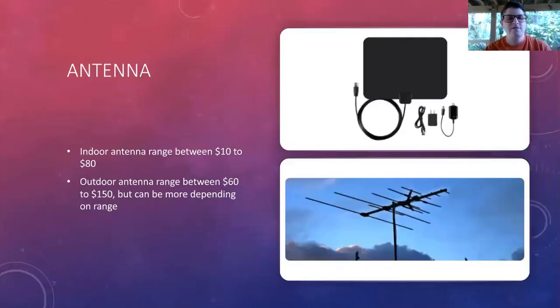Here are some antenna options. An indoor antenna, which is great for people who live in apartments and cities, ranges anywhere between ten to eighty dollars. An outdoor antenna is sixty to a hundred and fifty dollars, but can be more depending on how far you need the signal to reach. The larger ones are for those who live in rural areas and may not be able to get stations out of Jacksonville very easily.